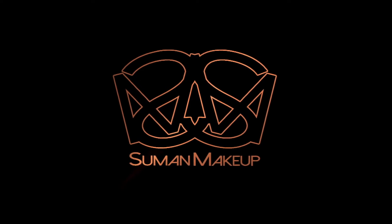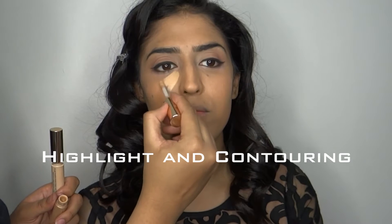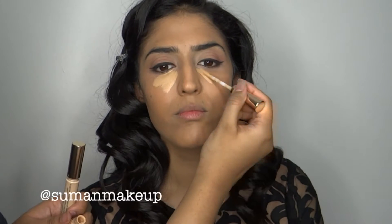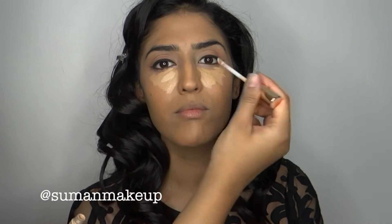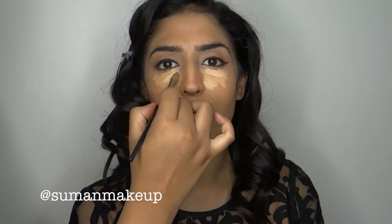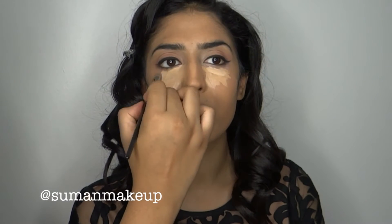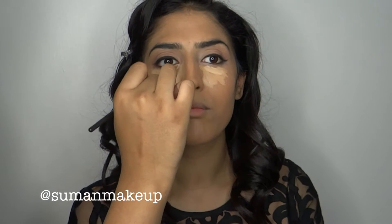Hi guys, welcome to my YouTube channel. Today we're going to be doing a highlight and contour video. I'm going to be showing you both cream and powder contours. First of all, we're starting off with the Estee Lauder Double Wear Stay-in-Place Flawless Wear Concealer. These are both warm shades because they have a yellow undertone, and the model we are using today has a yellow complexion, so that's why we're going with this.